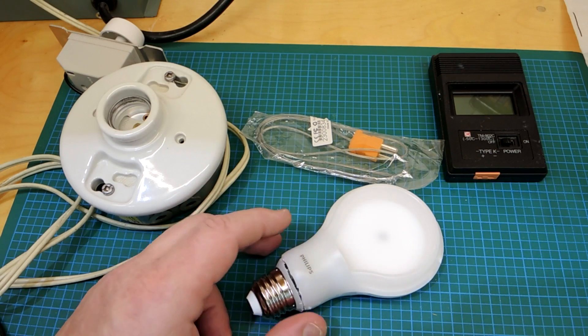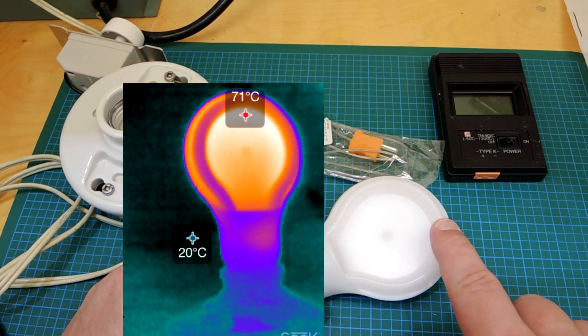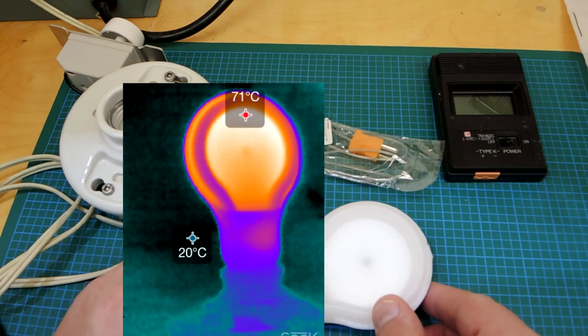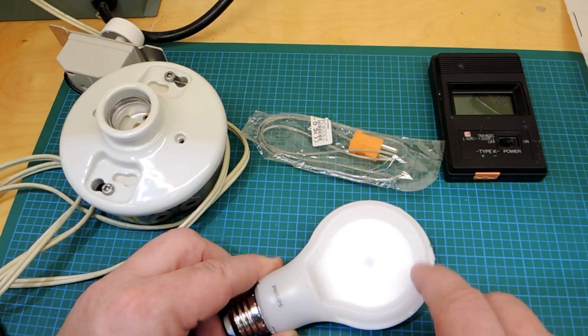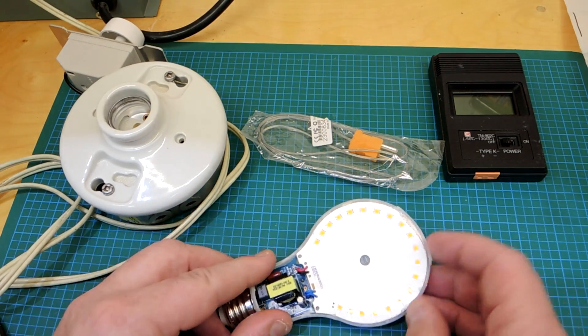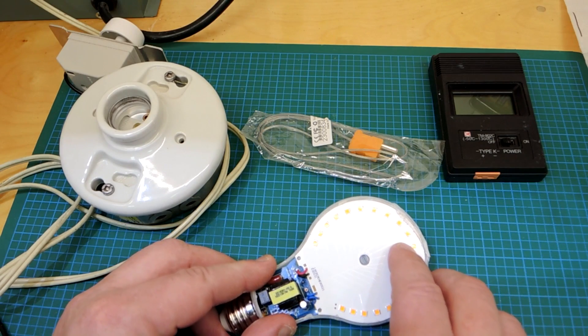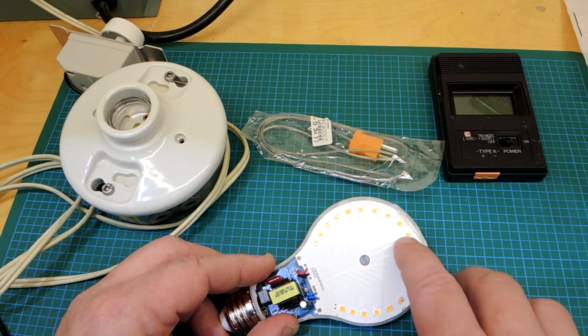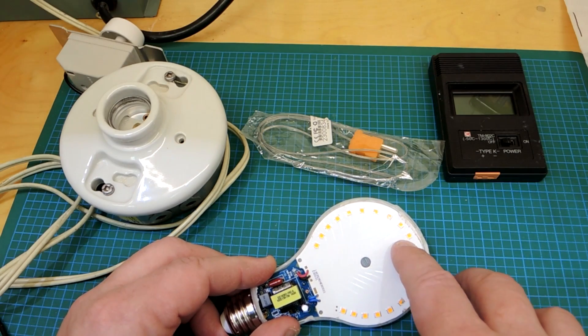Let me insert a thermograph of this bulb when I was using it. You can see over here it's basically the hottest part of the bulb when it was standing up. The problem with a thermograph of course is it only looks at the outside shell of the part. What I really want to do is take a look inside and see what the exact die temperature is, and from that I can get some reliability tables and start to estimate how well this particular assembly performs.